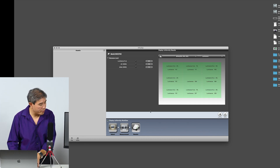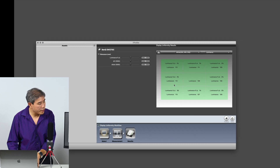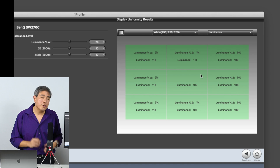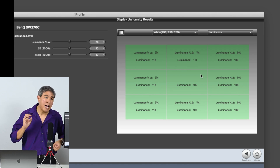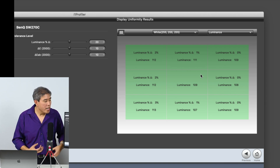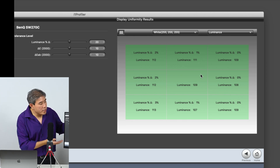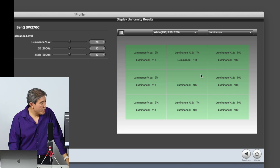We can also look at a couple of additional things here. There are three reference parameters being used. The very top one is the luminance percent delta — this is how many percent off it is from the center value.